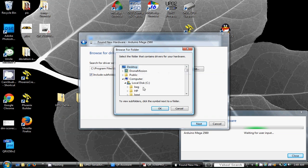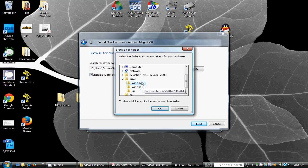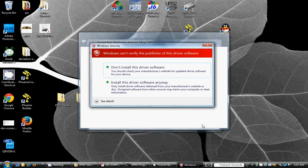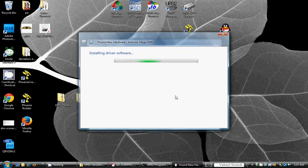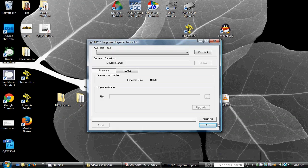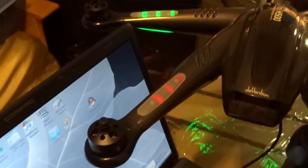Depending on which operating system you have, it may look slightly different. However, the main objective is to manually locate the drivers included and install them if your computer is not able to locate the drivers automatically. Click yes if prompted to search for the new hardware drivers. A Windows message saying device drivers software installed successfully will appear when you have completed the installation.